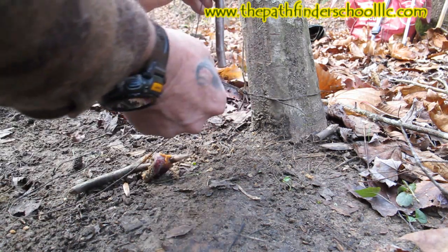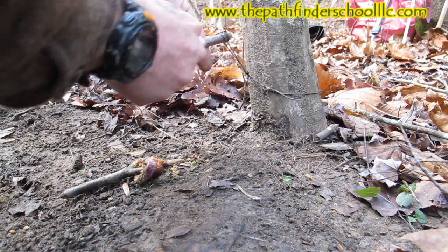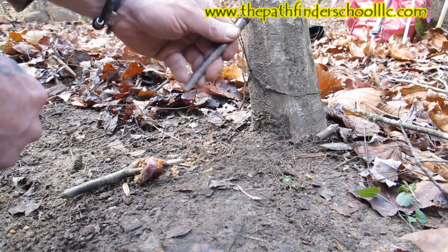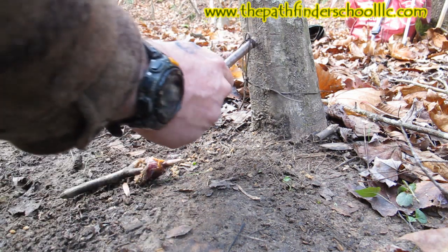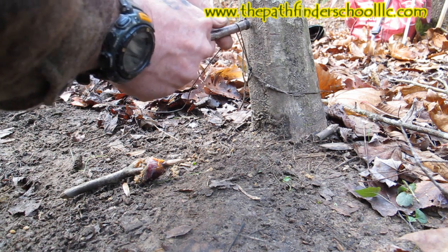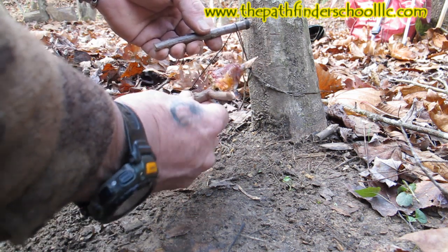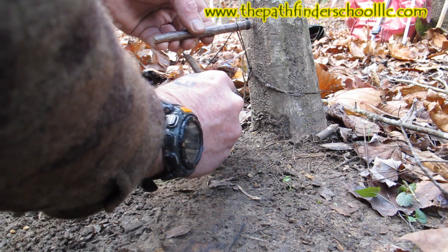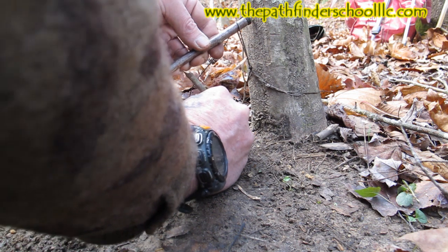We're going to pull this down and put it through the loop again — that creates our lever. Every trap has to have a lever, and every trap has to have an engine. Our engine is our bungee cord up on top of the tree. Every trap has to have a bait stick or a trigger, and we put this right inside here for stability, wrapping it down on top like this.